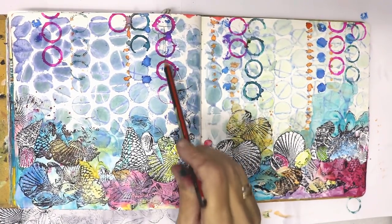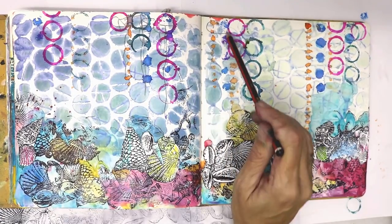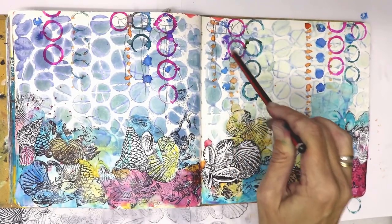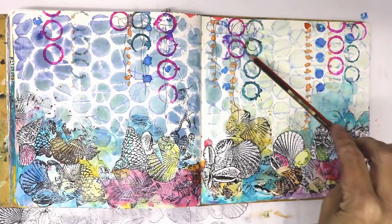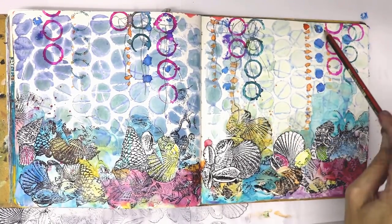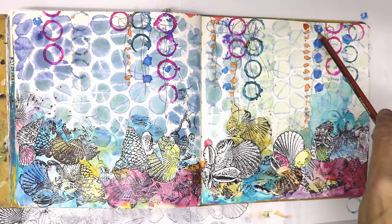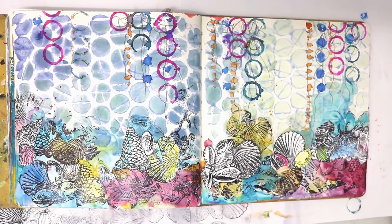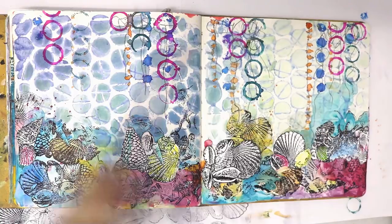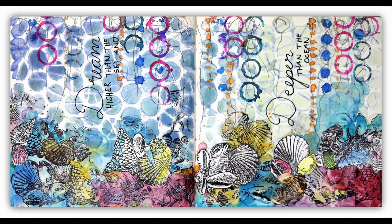For me, a journal page is never finished until I've done some scribbles on it. I've got what I think is a 4B graphite pencil and I'm just giving it a loose grip — holding the end rather than like writing — which gives me a bit less control. I'm creating some little hangy seaweed shapes, making wiggly lines going around the circles and adding that extra layer of texture.